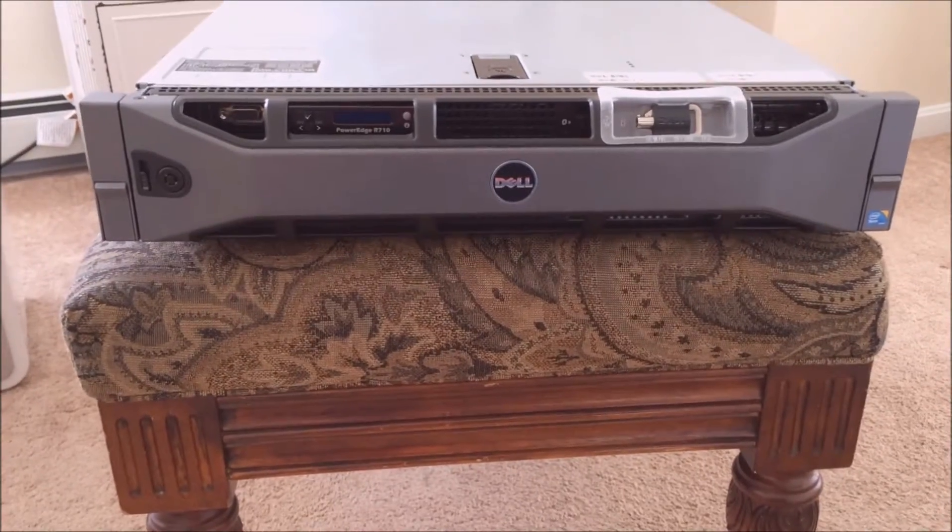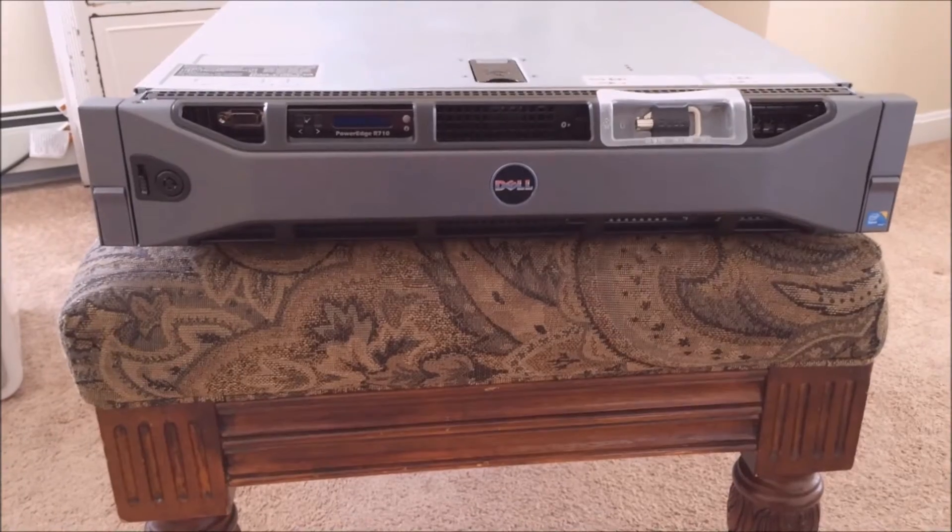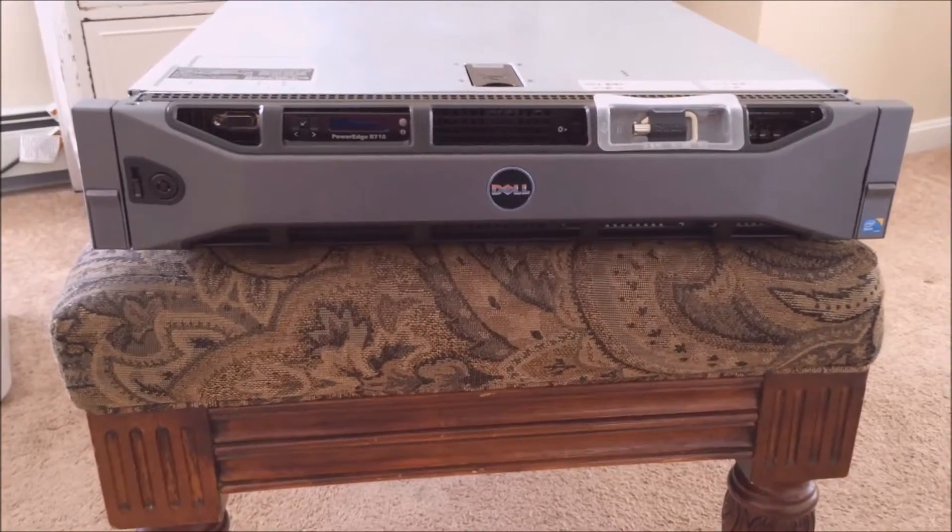Hey guys, this is Anthony. Today I'm just going to be doing a short review on the Dell PowerEdge R710. Let's get into it.